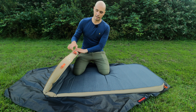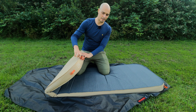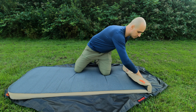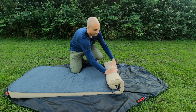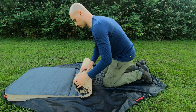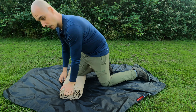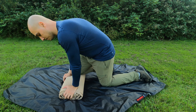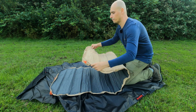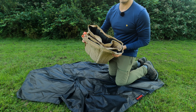So it's inflated — how do we deflate it? You pull this tab and then simply roll the pad, using your body weight as you do so to press out the air. Then close the valve, fold it, and you can put it back into its stuff sack.